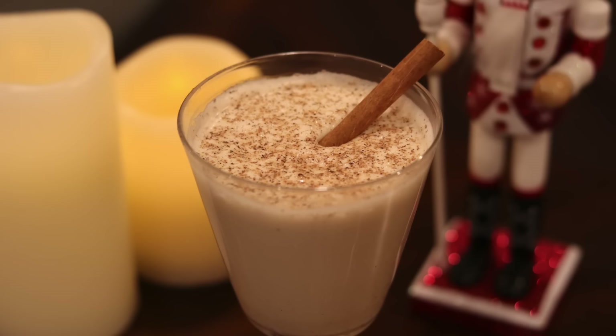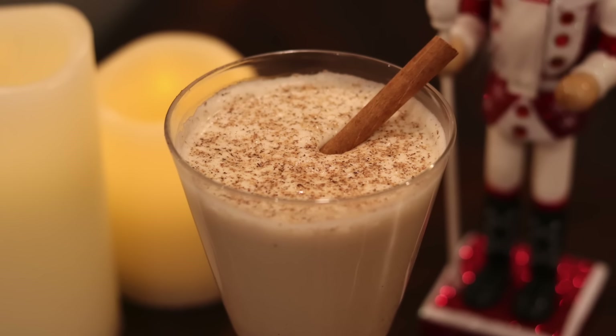Eggnog is one of those holiday drinks that you either love or you really, really hate. Personally I love it, especially when it is made from scratch, because it doesn't actually taste like what you're going to get at the store. And that is why today I am making from scratch George Washington's unbelievably boozy eggnog. But did our founding father actually make this eggnog? We'll discuss that and more this time on Tasting History.